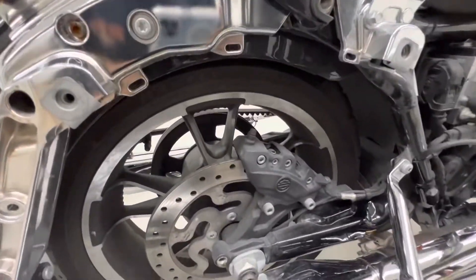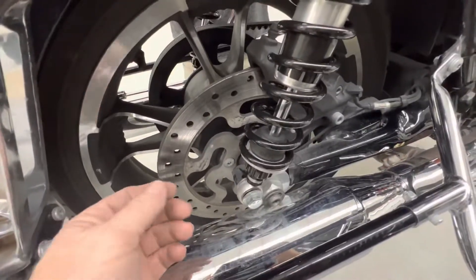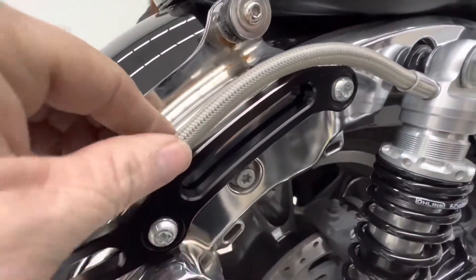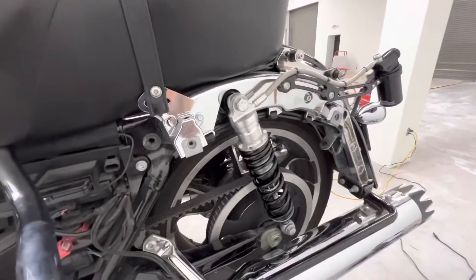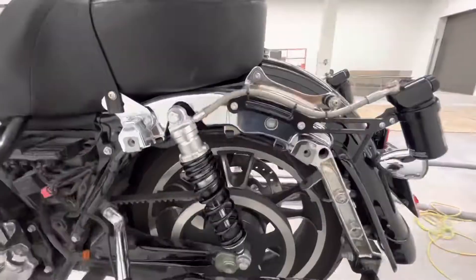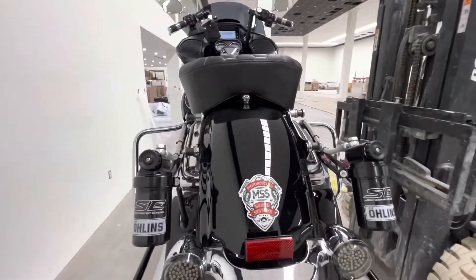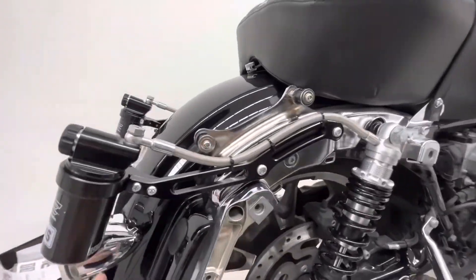We'll start installing the rest of it. Got the shock on — simple enough. Just had to raise the rear wheel about a quarter inch to get this screwed in. It's just a matter of tightening these down and getting the zip tie to hold this in place, then do the other side. Got them both on now — came with one zip tie, went ahead and added a couple more.